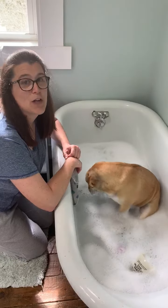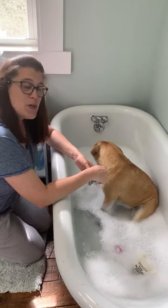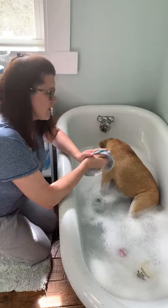She really likes licking the water and the bubbles. When you take a bath, does mommy and daddy help you? Do you play first or do you wash first?